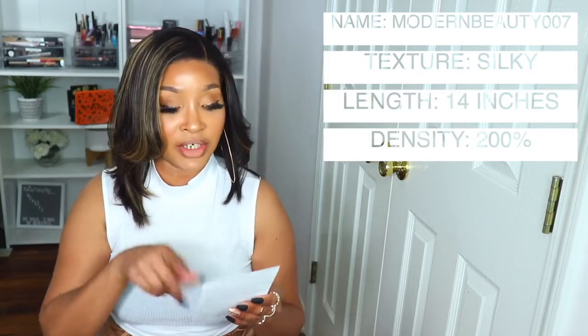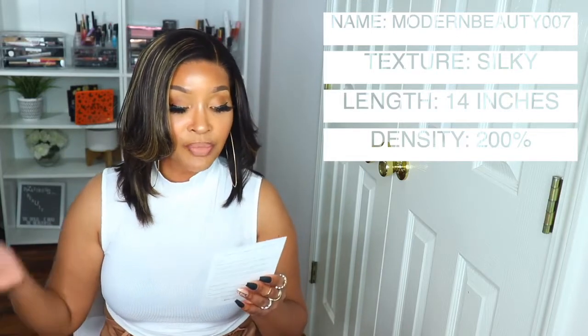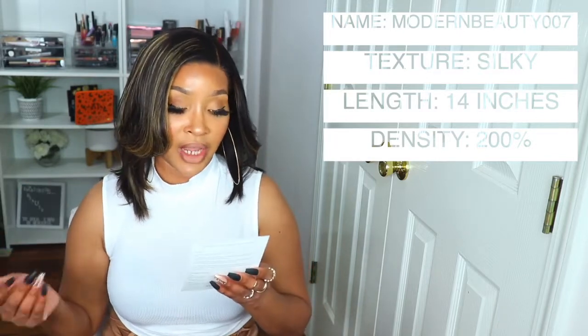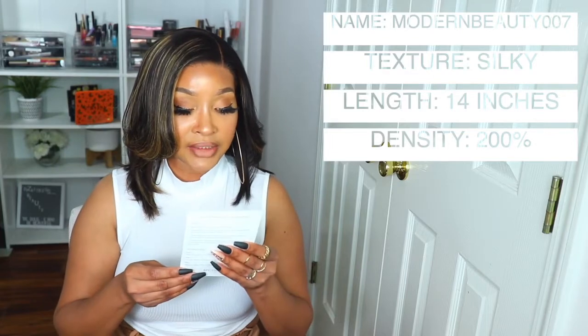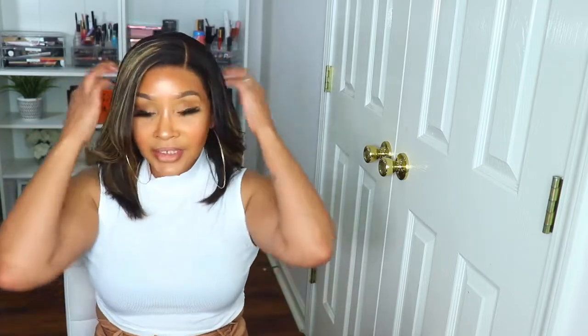The texture says silky on the packaging. The length is 14 inches, the hair color is like the picture, the cap size is size one which I'm guessing is their average cap size because I do wear an average cap size. The cap construction is cap B glueless lace front. Now it does say silky texture — I don't feel like it is super silky. I feel like it does have more of a silky feel than not, but it still has like that yucky sort of feel.